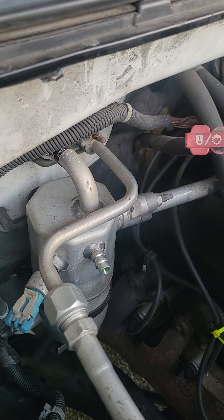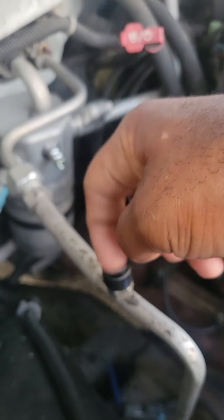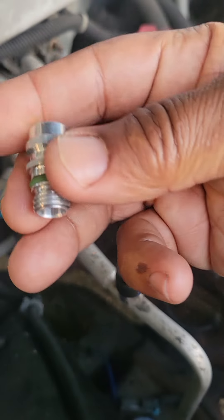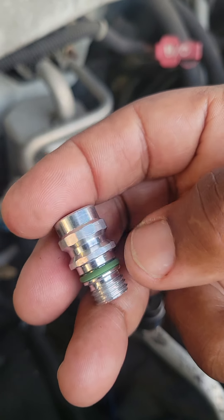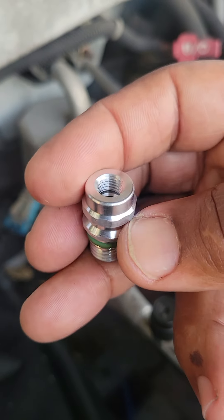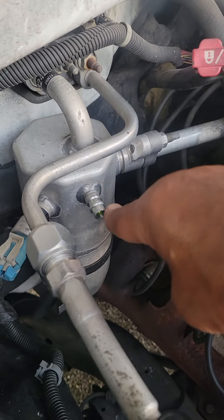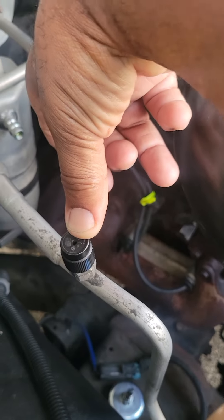Folks usually ask me: can you replace the low side service port on your vehicle? To my knowledge, you cannot. However, on GM products you can replace the high side service port. Let's say you develop a leak around the threads or the O-ring went bad and you need to replace the high side service port. They make a special socket for this to turn it in and out safely, and I'll give you that part number a little bit later.